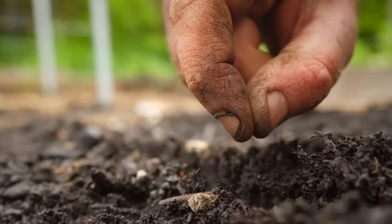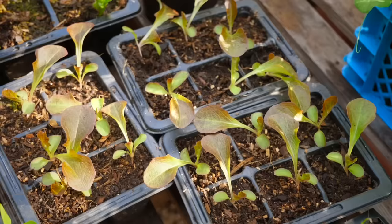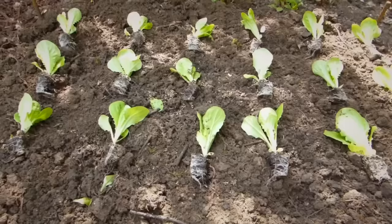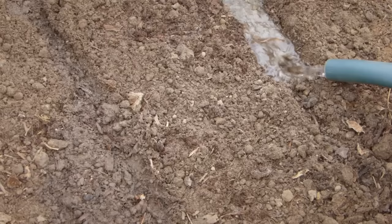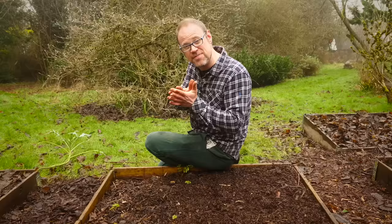Germination can also be a bit erratic in hot weather and there are two ways around this. One, you simply germinate your lettuces indoors — especially if you've got air conditioning in a hot climate — and then once they've germinated plant them outside. The other option, which is what I do, is to make your drill to sow them into and then water along it, let it drain, water along it again, and then sow your seeds and fill them over. That way you've got a nice cool wet cushion around your seeds to help them germinate.